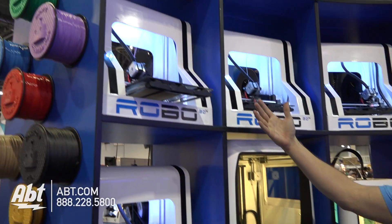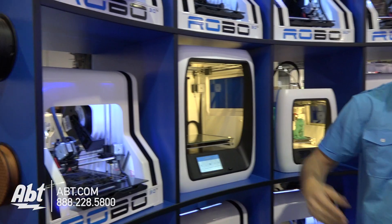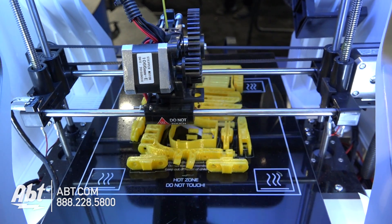So the staple product that we've been selling for the past couple of years has been the R1. Now it's called the R1+. It's really just your basic prosumer model. If you want to get into 3D printing, this thing gives you a big build volume, gives you some cool features. Very basic, ready, good to go.